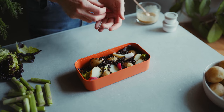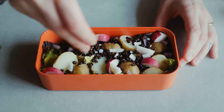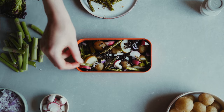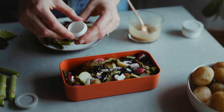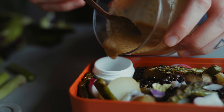Then I'm adding in some radish wedges as well as some raw chopped red onion — if you don't like onion, leave it out. When my asparagus is finished roasting I'm placing that onto the salad as well. And then into the small sauce pot I'm pouring in the dressing.